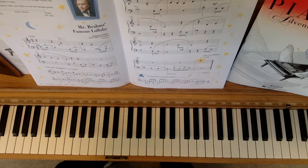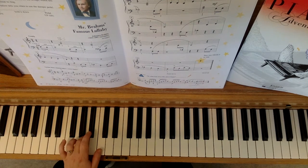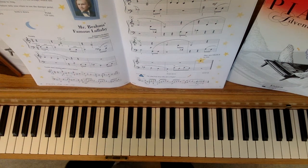All right, I will count off, and you need to know that you begin before the teacher does. So I will count one, two, and you begin, even though I don't play there, okay?